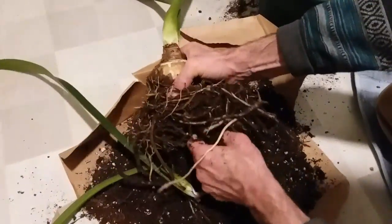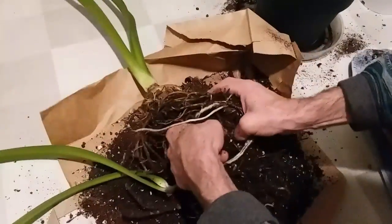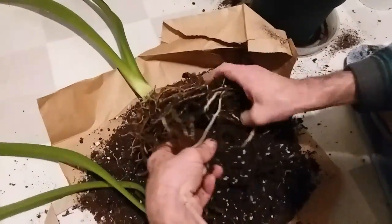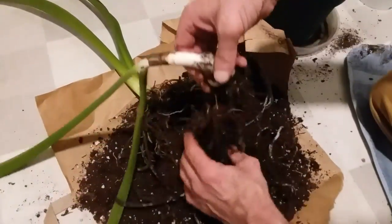After removing the babies carefully — see this footage here — I did some root surgery, chopping away the excess roots.